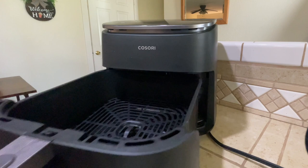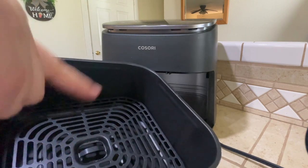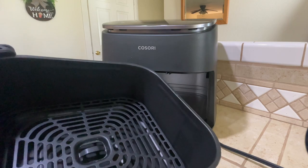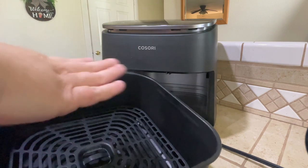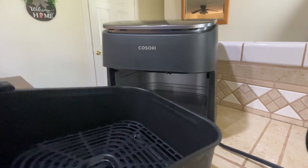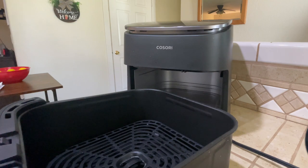So here is the basket. It is hot because I did preheat it. This little tray thing comes out. I'm not going to touch it because it's metal and it's warm already from being preheated. I've been able to cook two Cornish hens in here, so that kind of tells you the size of it. It's not a super big air fryer, but it's great for one or two people.